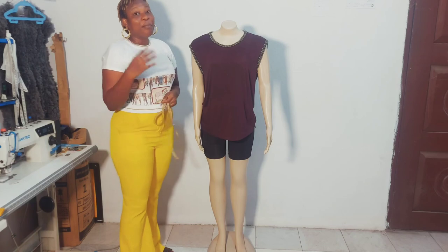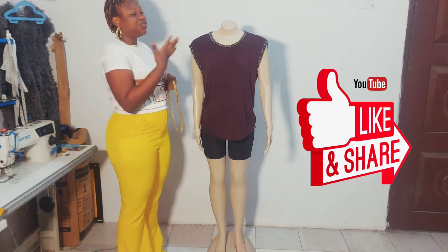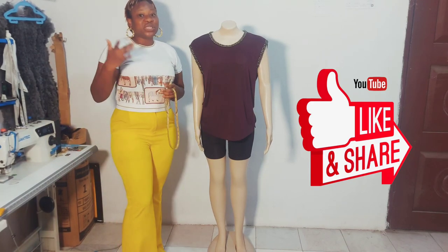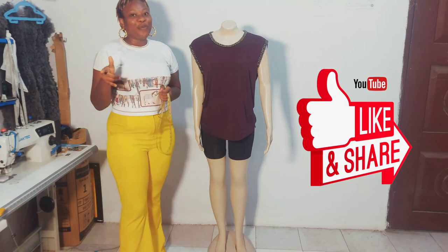That is how to take accurate body measurements for blouses, dresses, skirts, and trousers. If this video was helpful, don't forget to give a thumbs up, and like and share. We'll be coming your way very soon.